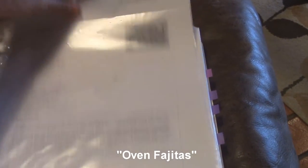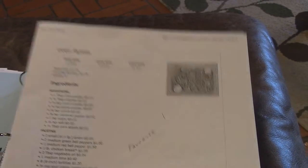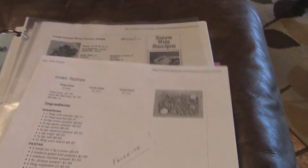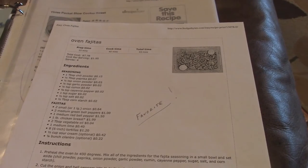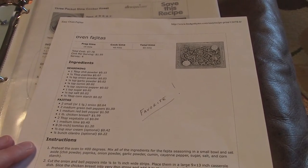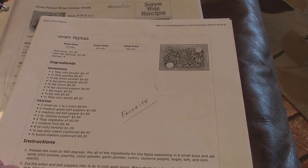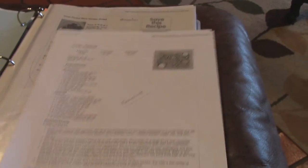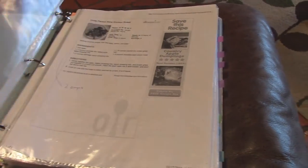I'll pull this one out and put it in a separate pile. Then when I have all the ones I want to keep, I'll get on the computer, go to the website, and copy the link into my recipes in Evernote. I'll do a separate video on Evernote — I'll figure out how to do a screen capture and show you how I've organized all my notes.